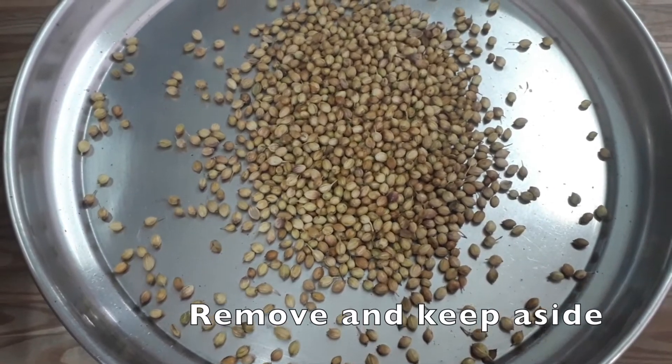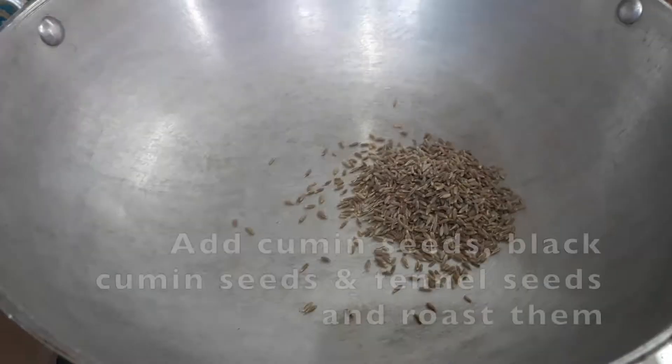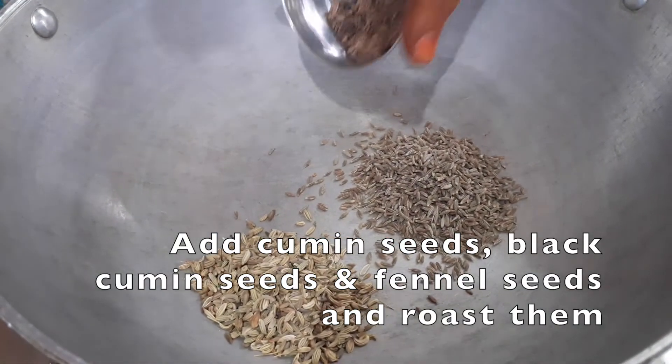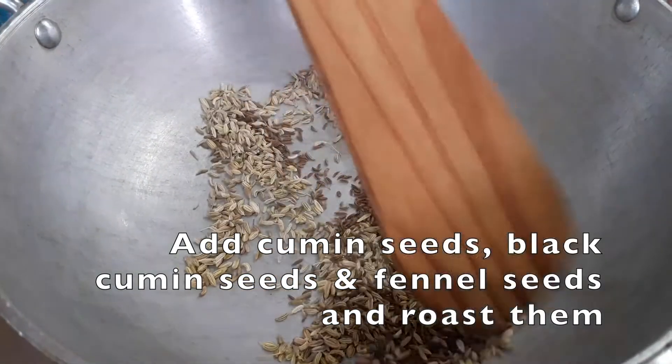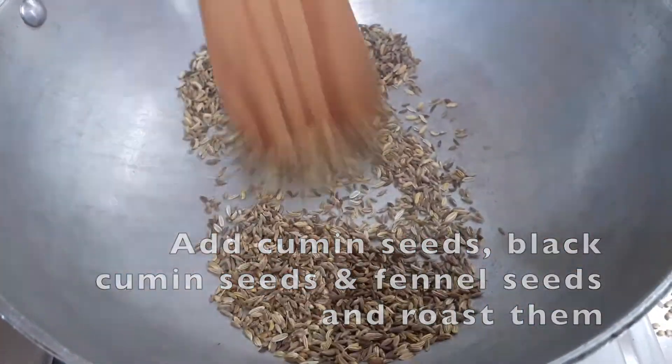Add some chili powder, medium flame, add some salt — that means 80% of the heat. With 3 minutes. Add some salt, sweat, and salt.